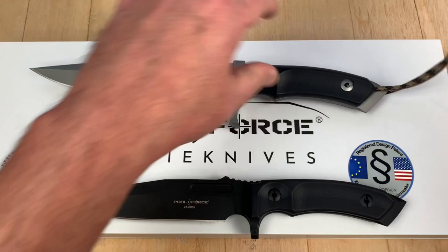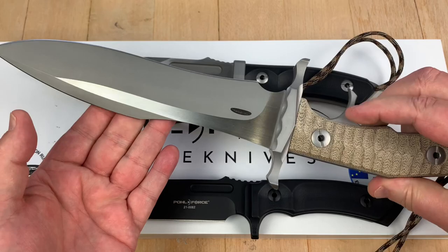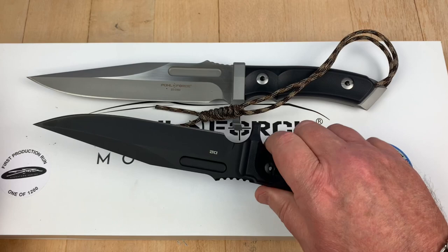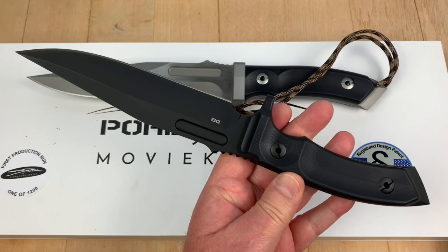I've done a video on this as well as the other movie knife which had a Micarta handle — the MK9, which is way cool. Big, crazy. But the movie's big and crazy, so it's required to be big and crazy, just like all the other Rambo knives were. But somebody came up with the idea of making it smaller and lighter. There was only so many of these produced, and it looks like there's only going to be so many of these produced in D2.